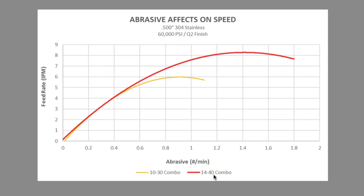As maximum speed is approached, more abrasive added results in a smaller and smaller increase in speed, and at a certain point any additional abrasive will actually decrease the cutting speed.